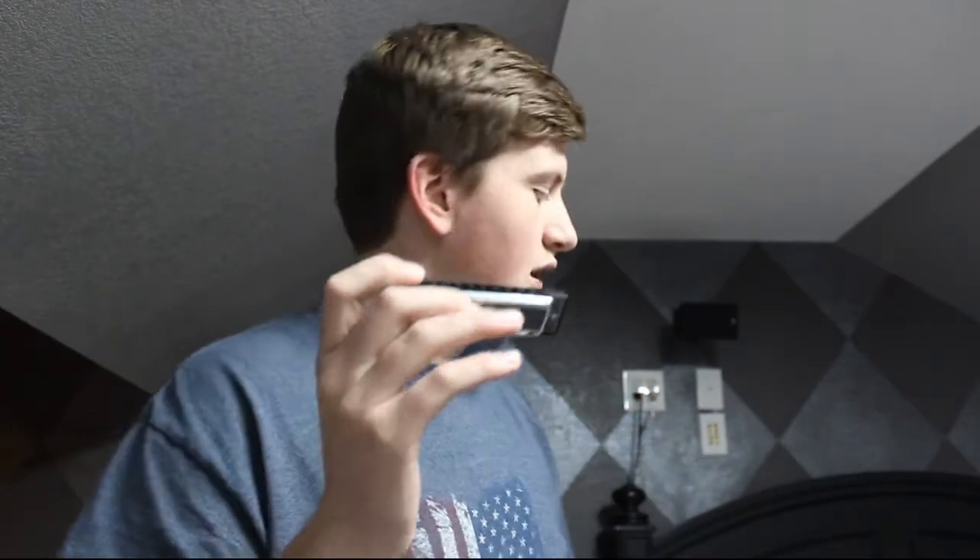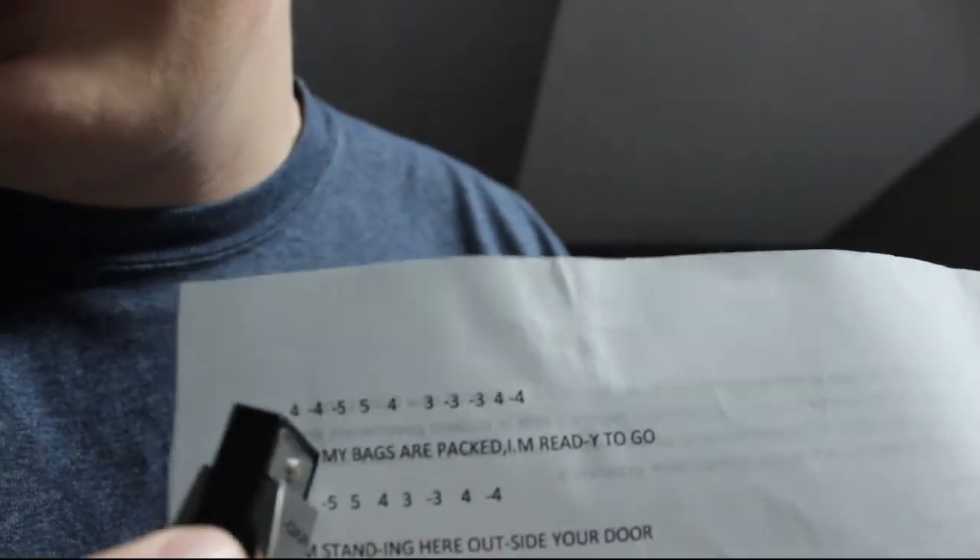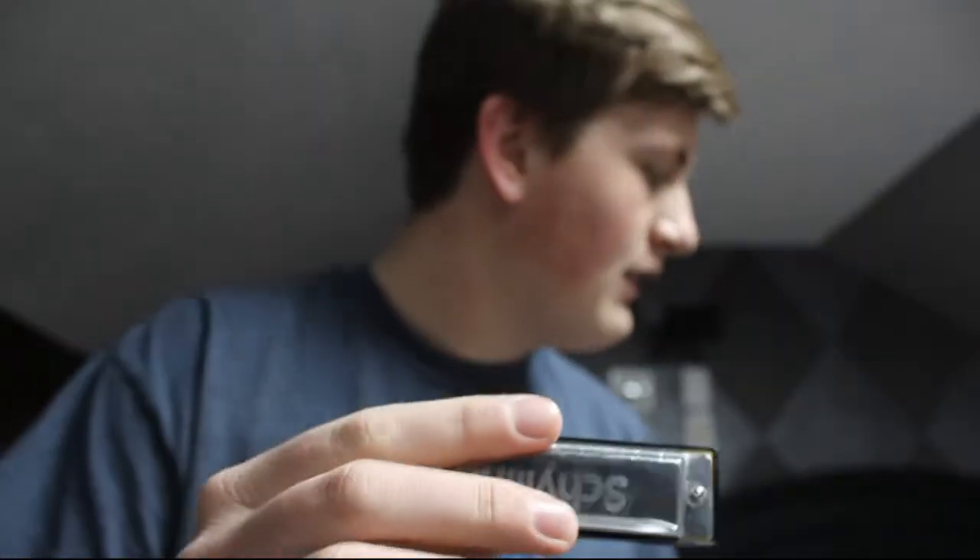Now I'm going to teach you a little bit about how to read the harmonica music and how to blow into the corresponding holes. I have some harmonica music here — this one is 'Leaving on a Jet Plane.' I'll try to zoom the camera in. As you can see, there's a bunch of numbers. You'll see there's a 4 and a minus 4. Where there's a regular 4, you blow into it — put your fingers over all the holes except for the one you want and then blow into it. Whenever there's a minus, that means inhale.